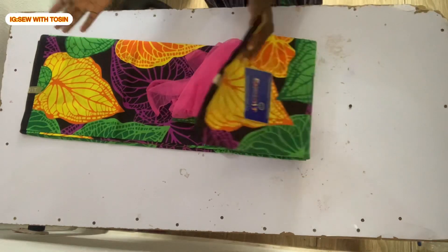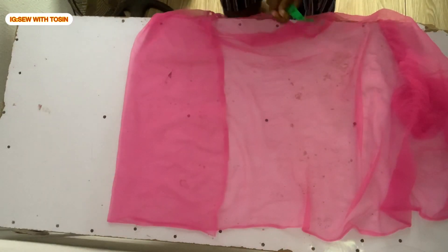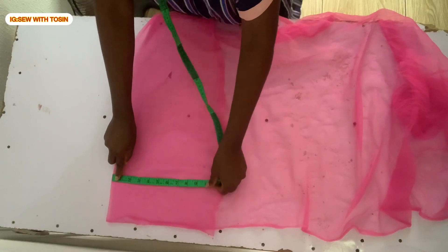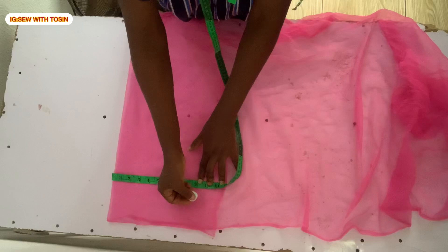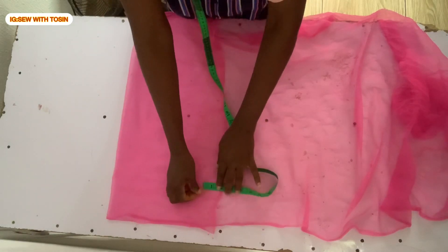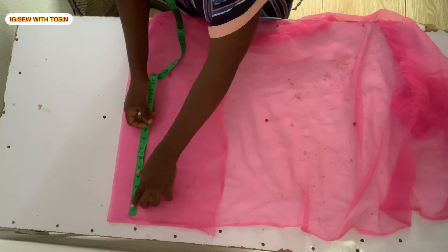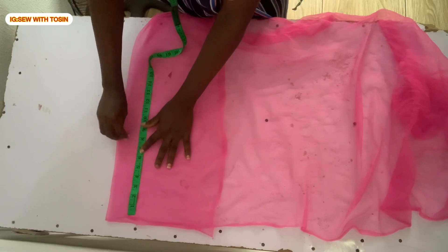The first thing we'll do is to measure this person's bust. We'll be cutting out the yoke first, which is the tool. Bust divided by 4, then I added 1.5 inch allowance. This person's bust is actually 38, so I measured 9.5 and then added 1.5 inch allowance. The length of the yoke is actually 7 inches; I added 1 inch allowance.